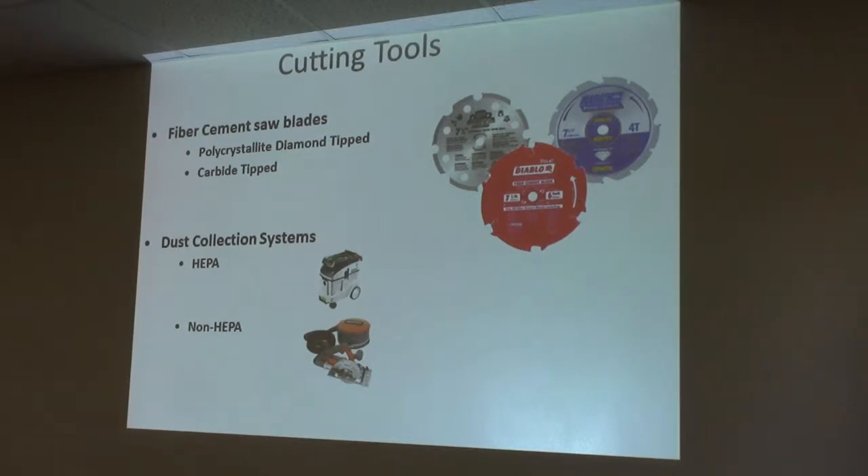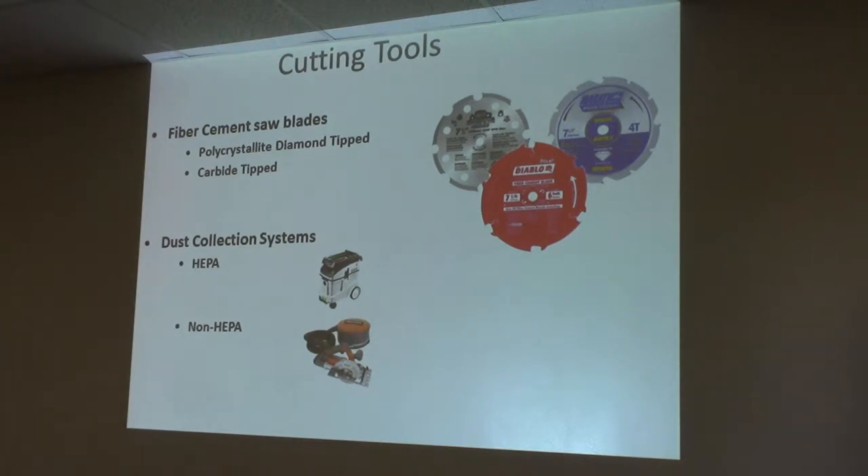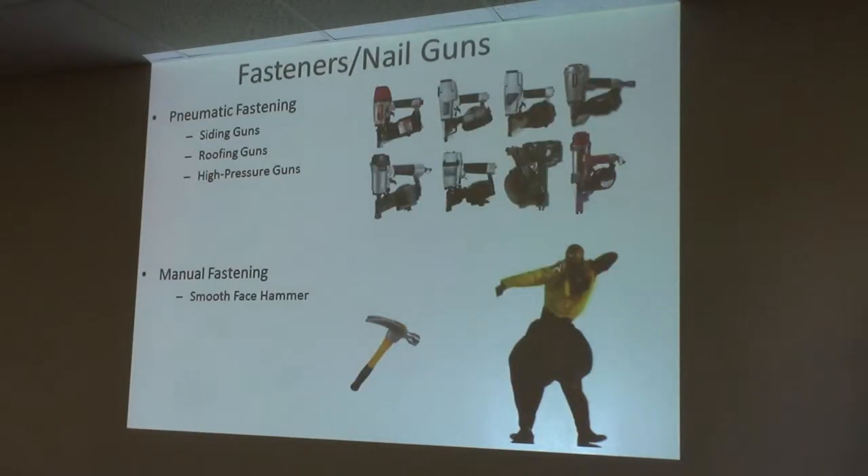You can also hook a dust reducing saw up to a HEPA vacuum. They're a little cumbersome, so you probably won't see that a lot. But if you're on a commercial job or you're a remodeler, it makes sense to control the dust — not only for your employees' sake, but for your customers as well.